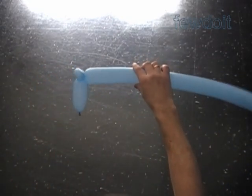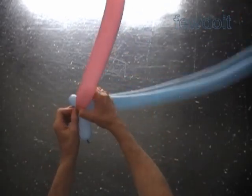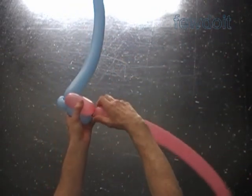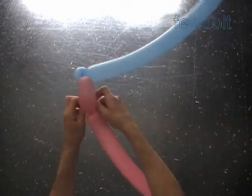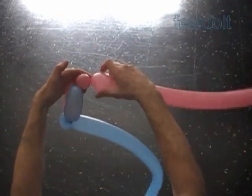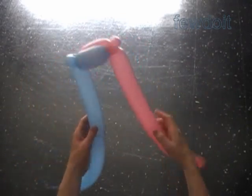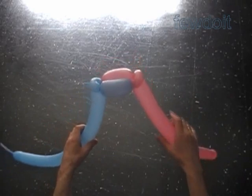Later we can use the corner bubbles to attach the box spring to the frame. Lock the nozzle of the second pink balloon with the corner bubble of the blue balloon. Twist the first four inch pink bubble. Lock the free end of the pink bubble with the nozzle of the blue balloon. Twist the soft second pink bubble. Lock both ends of the second pink bubble in one lock twist. We have made the corner bubbles.